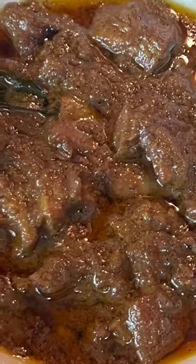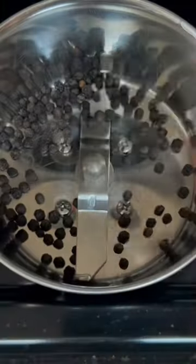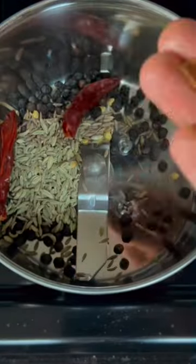Hi friends! I'll show you a super nice mutton recipe. This is a mix jar. 1 tbsp of shrimp.